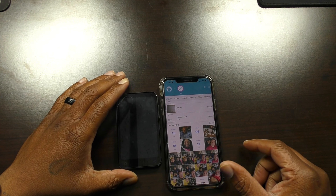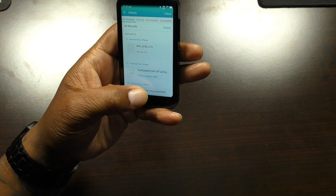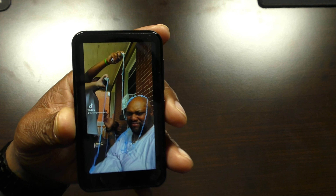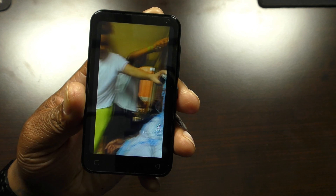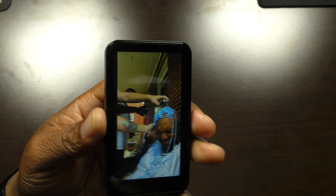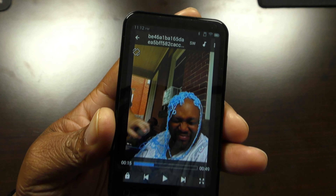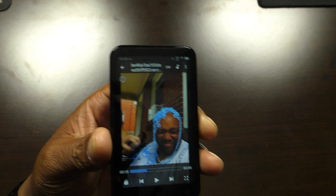This is what a video looks like on here — a video I transferred from my iPhone. Not bad at all. For a four-inch screen device, this is pretty decent quality — I'd say good quality.